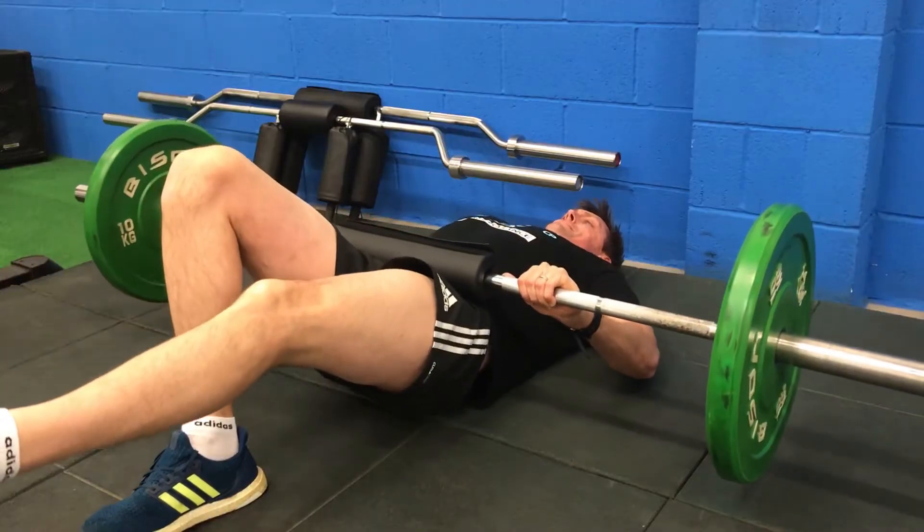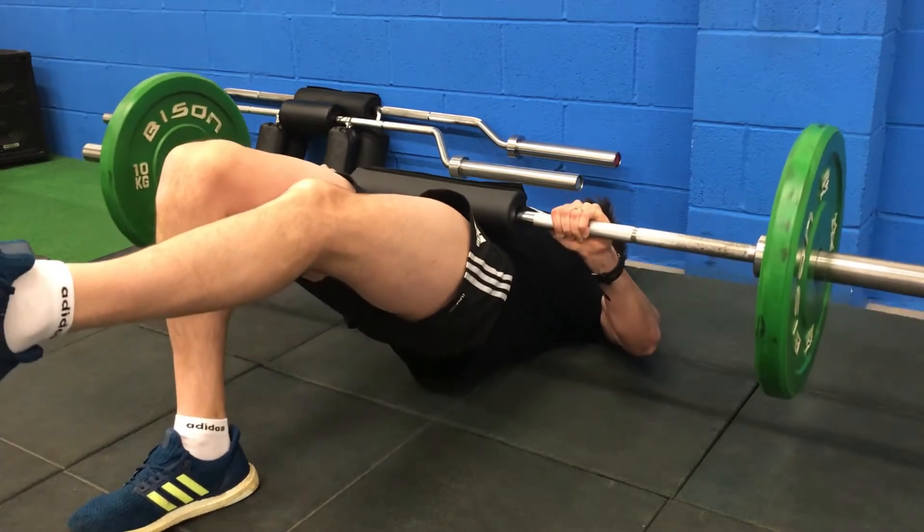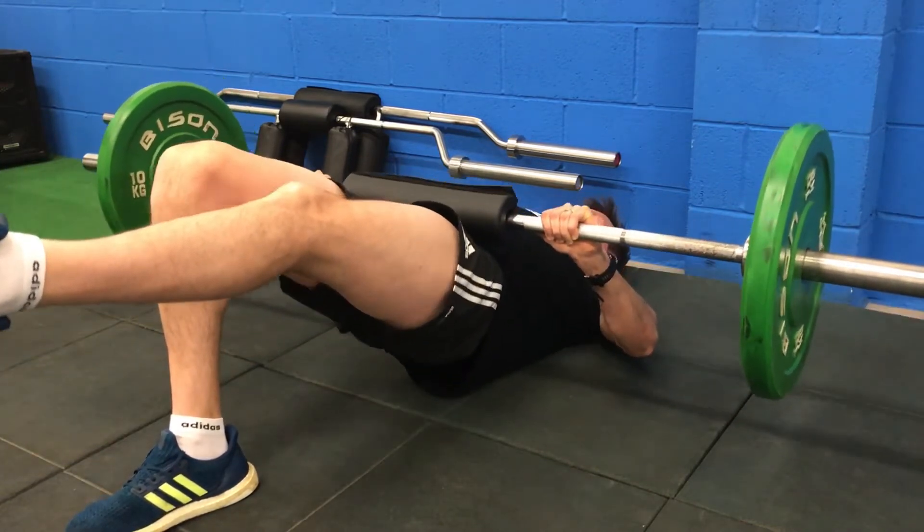This isn't an approach we typically use in normal circumstances, but when you are restricted on resistance and therefore intensity, this method makes sure we can hedge our bets and get a genuine, proper strength overload. Research shows that if you want to get the benefits from low-resistance strength training, you have to work to this threshold. Some people call it failure — I don't use that term because failure can mean different things.